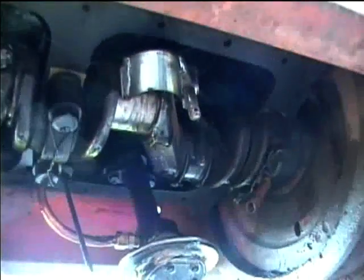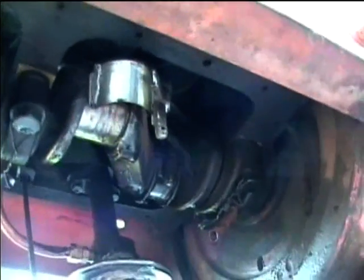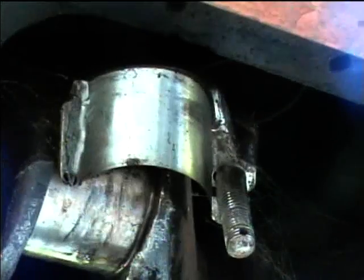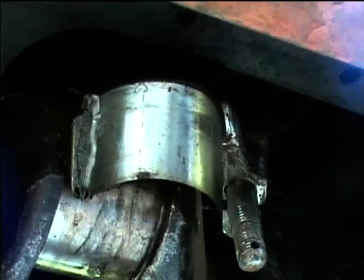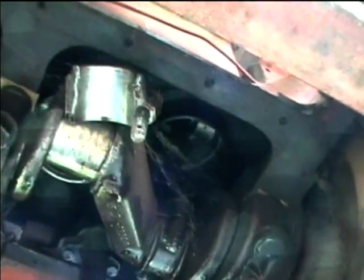I've now got the oil pan off of the Allis Chalmers engine, and here's the failure mode. Here's the top part of the rod — actually the top part of the rod and the bottom part. The rod cap fell off. Here's the crankshaft journal, and this is the number two cylinder — the cylinder next to the rear one.